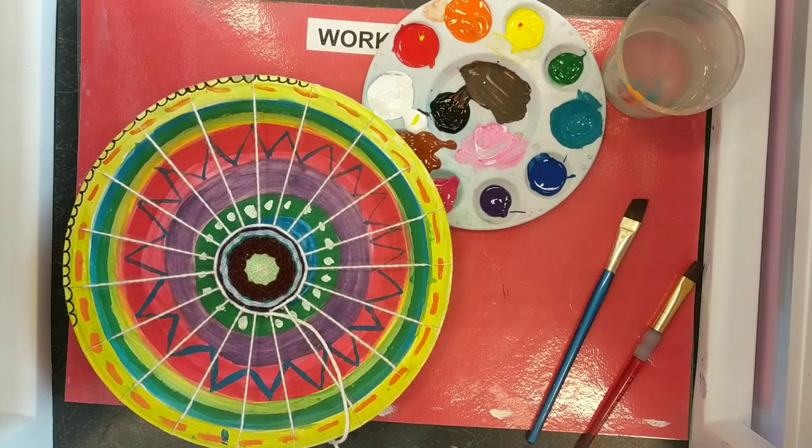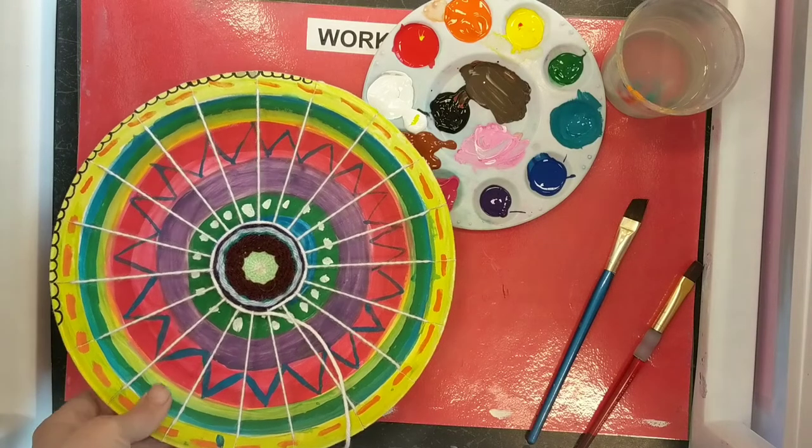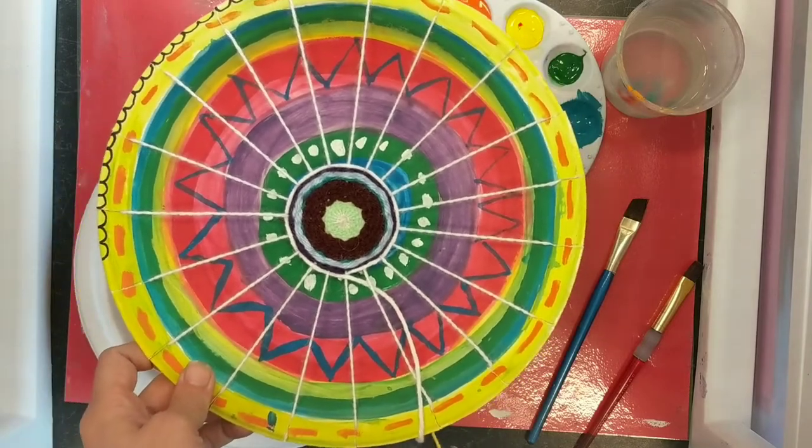Okay students, today I'm really excited because we are going to start our weaving project and it is on a circle loom. This is one of my favorite projects and I hope you enjoy it too.